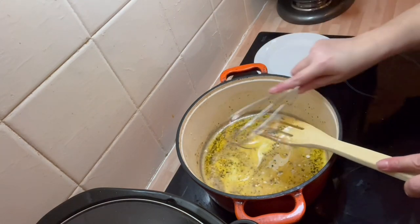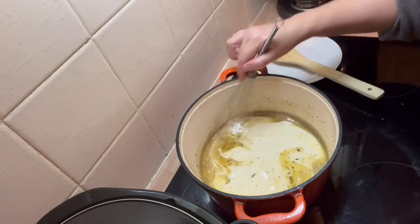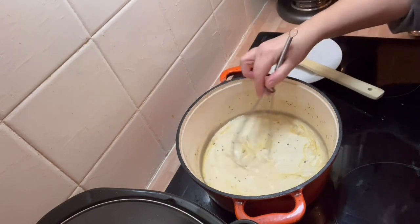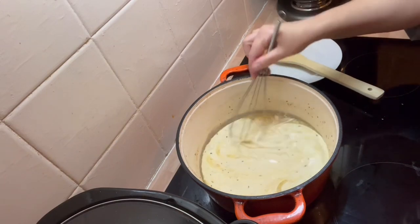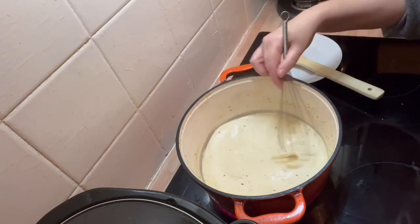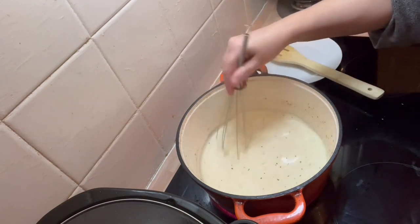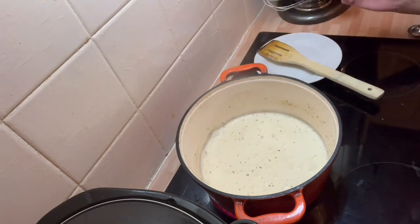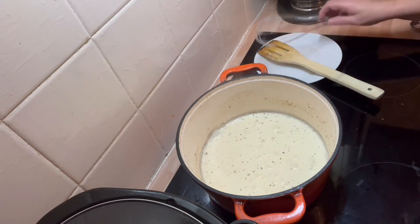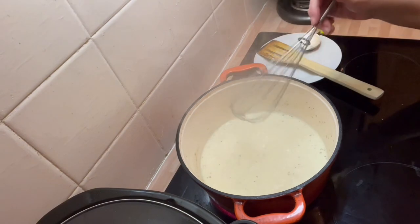Let me just swap that out for my whisk, because we want that to be really well whisked. Oh, that smells delicious! We want to bring that up to the boil. You want that bubbling now — let it bubble up so it starts thickening.